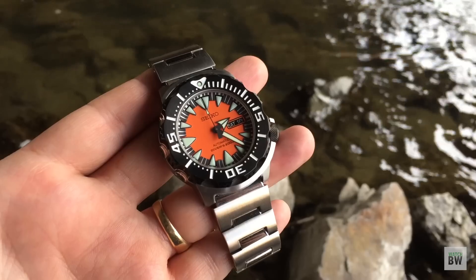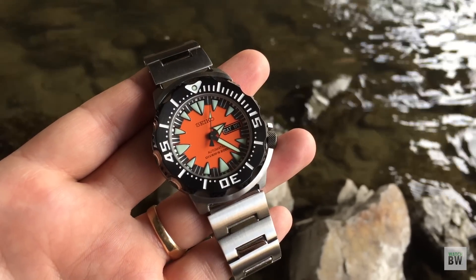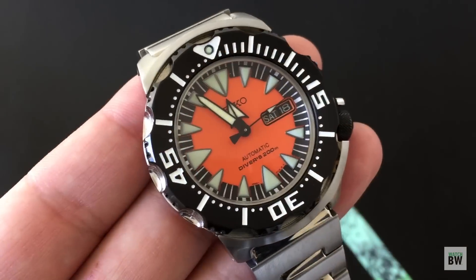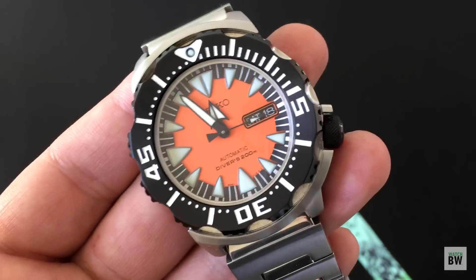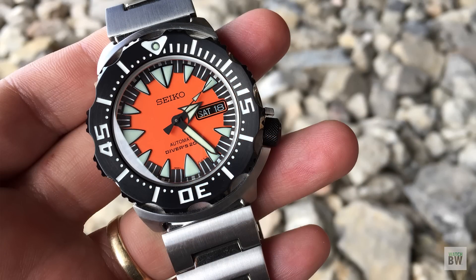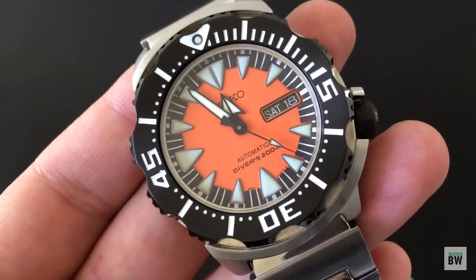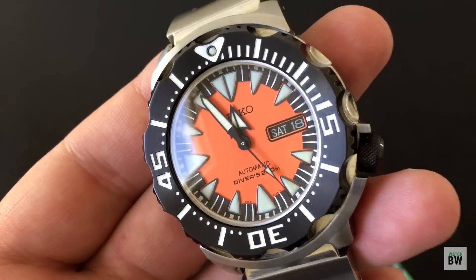It's really, really sweet, especially if you can buy one brand new for about $180 — just a crazy, crazy value. Great 4R36 movement. Hacks and hand winds. Very, very accurate. This one's running within chronometer specifications, which is just so awesome to see on an affordable dive watch.